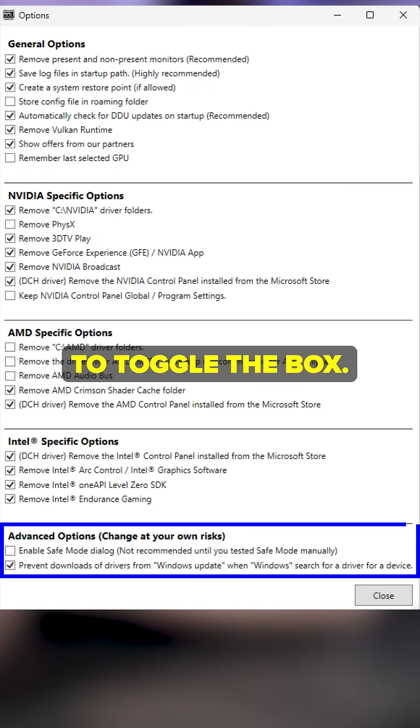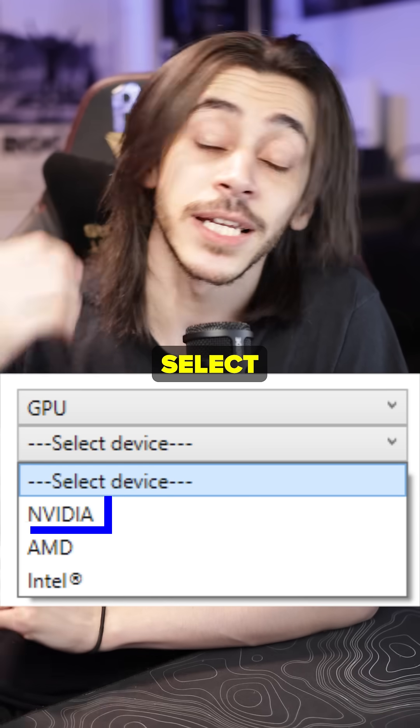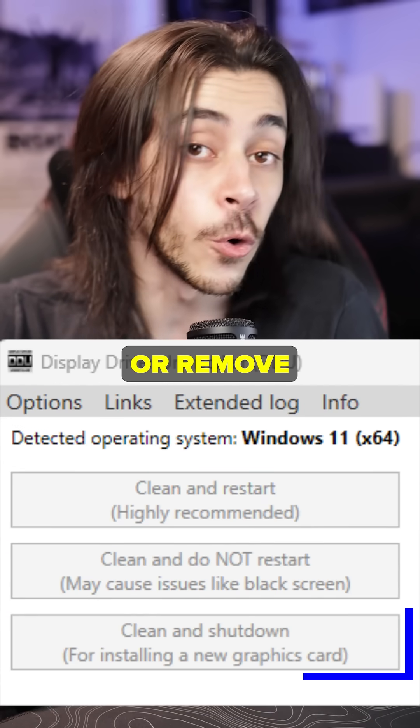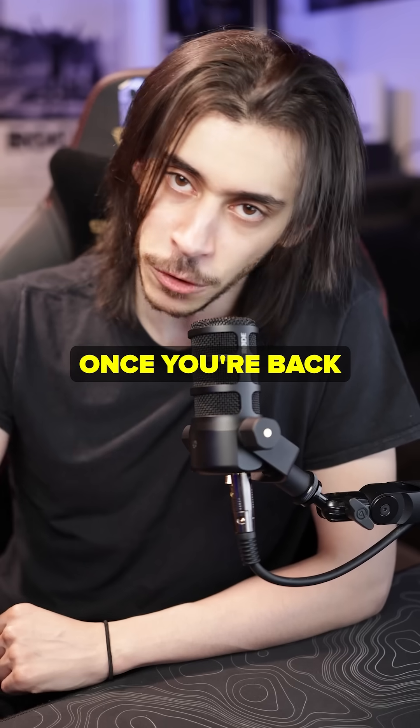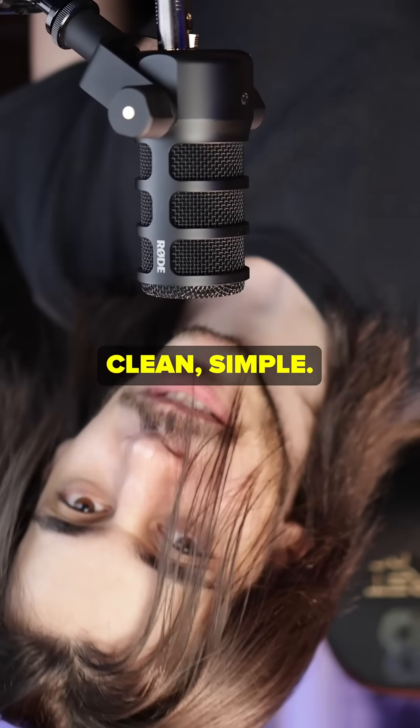Make sure to toggle the option 'prevent downloads of drivers from Windows Update' in the DDU options. Select which GPU drivers you want to uninstall — for example, Nvidia — then click 'Remove and Restart' or 'Remove and Shut Down,' you have the choice. Once you're back in normal Windows, install your new drivers and you're good to go. Easy, clean, simple.